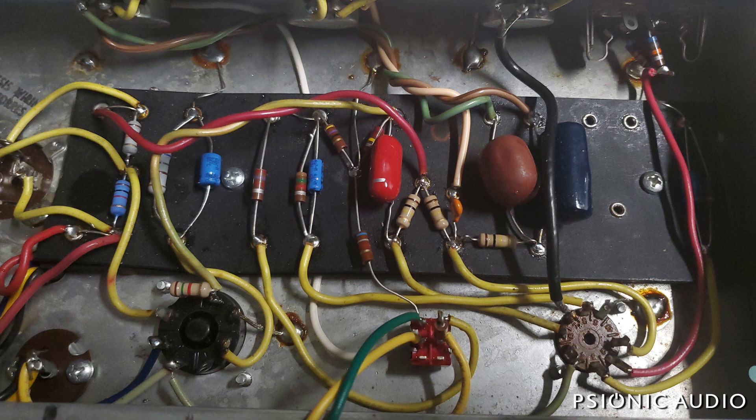I tried to do that purist approach on this amp, and obviously as you heard in the previous video it still had some issues. The clock was ticking, and at the end of the day it's only a Champ and did not need to have a major repair bill. So while I tried to retain original parts as much as necessary, at some point you just have to say I need to fix this amp well for a reasonable cost. The things that stuck out to me were the two 200k plate resistors, the 100k slope resistor, and the two interstage dropping resistors in the power supply.